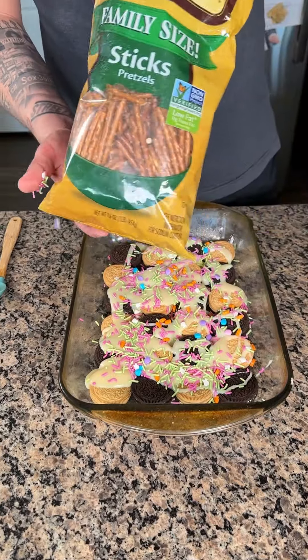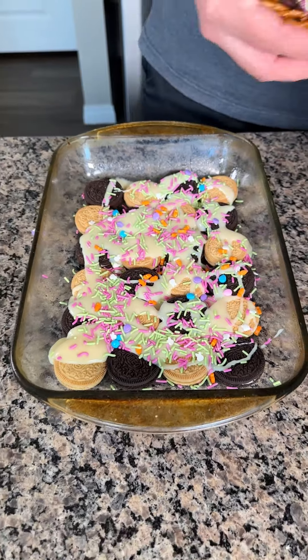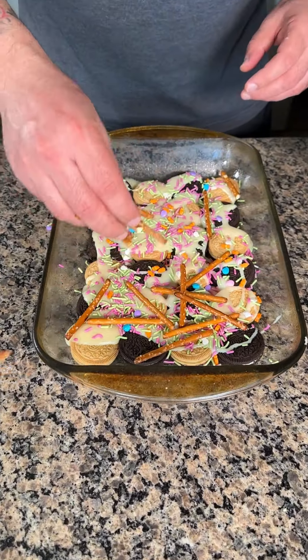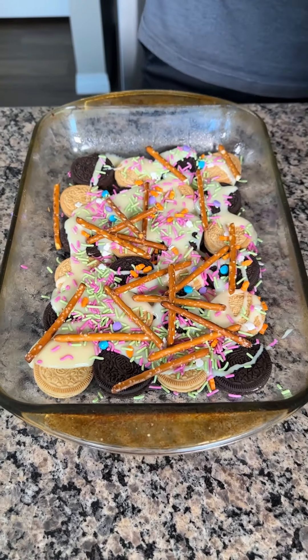Next I'm going to do some pretzels. I know what you're thinking — it's kind of weird — but sweet and salty go very well together. And once you see one of my final steps, it'll make a little bit more sense.